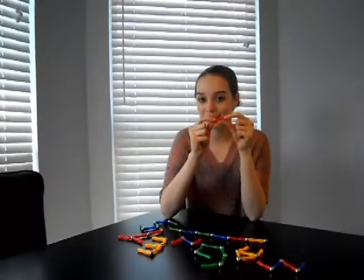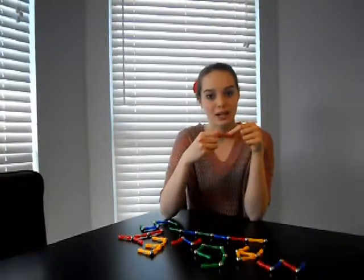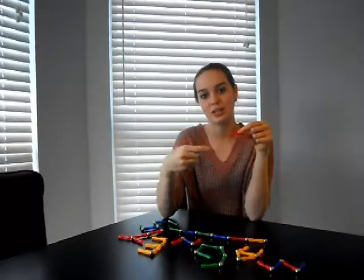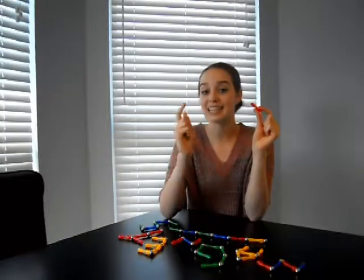A magnet is an object with a magnetic field. This field is created by the movement and interaction of the electrons in the object, so that all the electrons are spinning in the same direction. All electron domains must also point in the same direction, so that the magnetic charge is not exerted everywhere, canceling itself out.